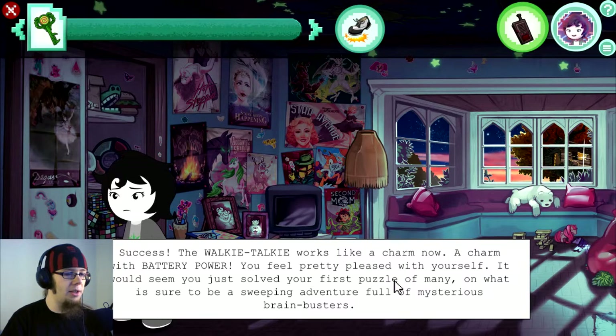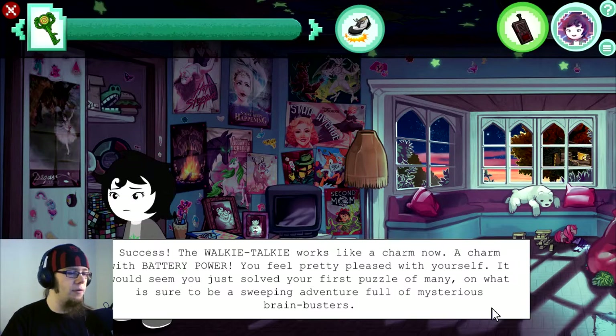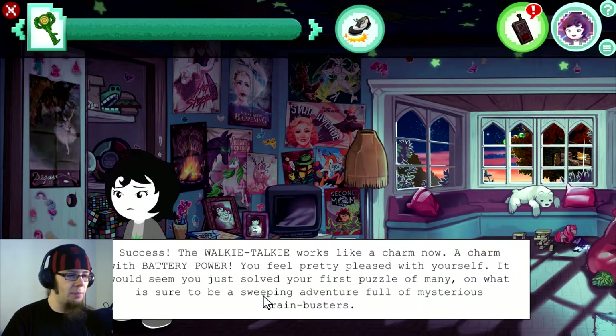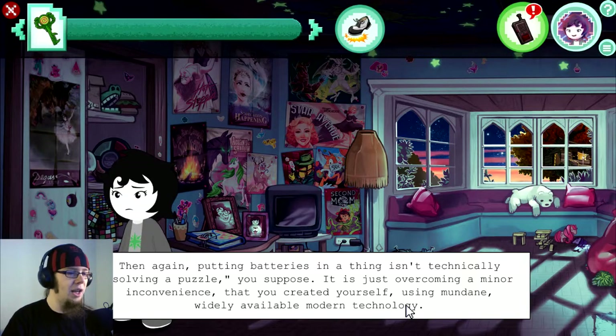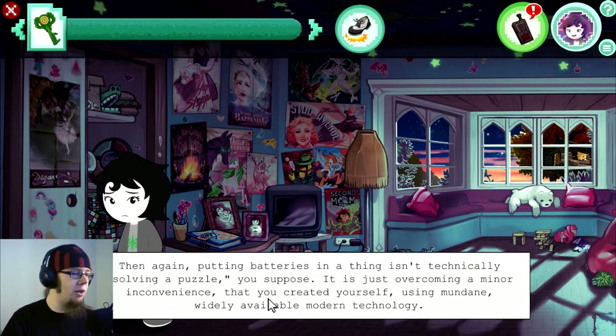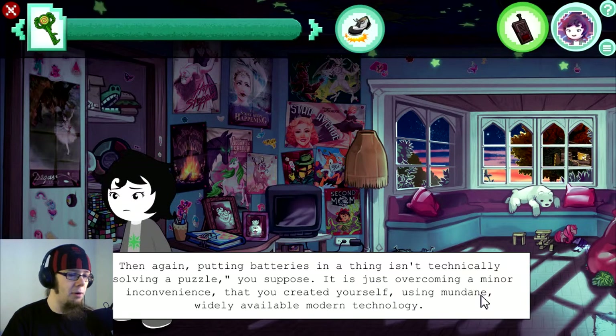You feel pretty pleased with yourself. It would seem you just solved your first puzzle of many, on what is sure to be a sweeping adventure full of mysterious brainbusters. Then again, putting batteries in a thing isn't technically solving a puzzle, you suppose. It is just overcoming a minor inconvenience that you created yourself using mundane, widely available modern technology.